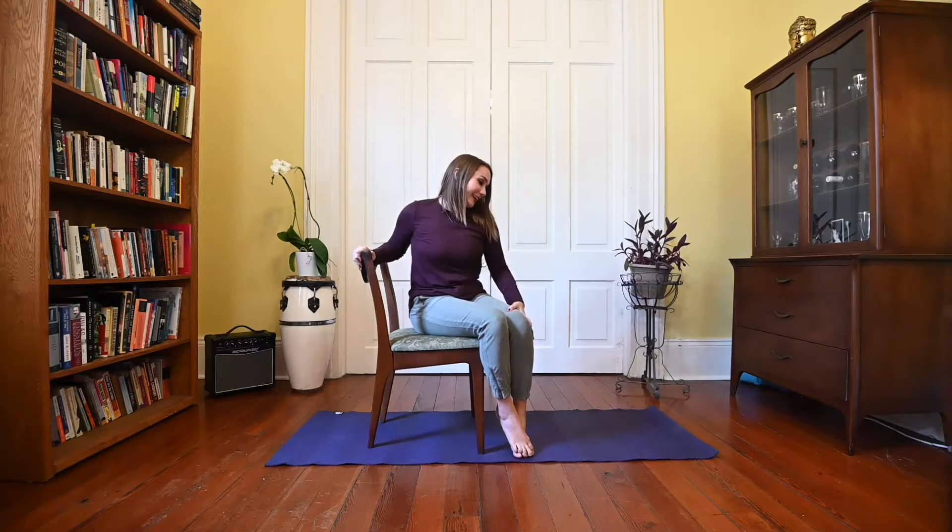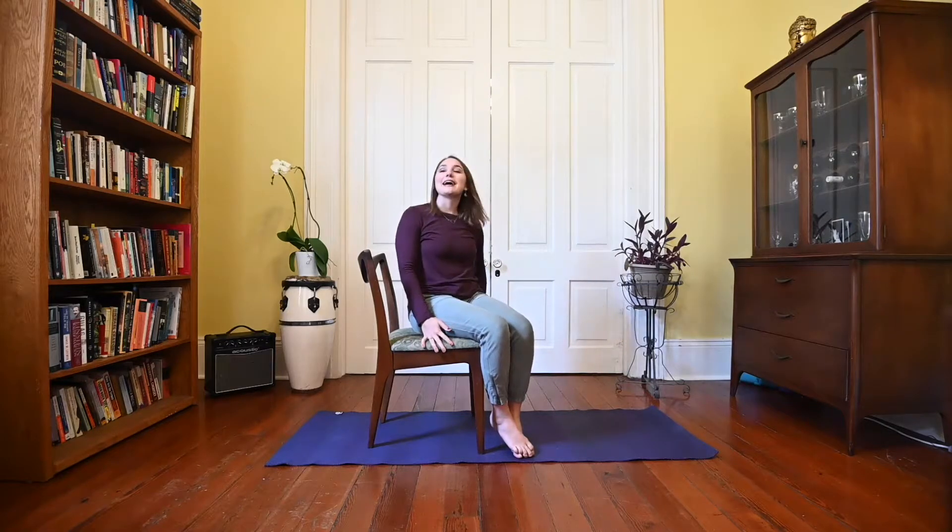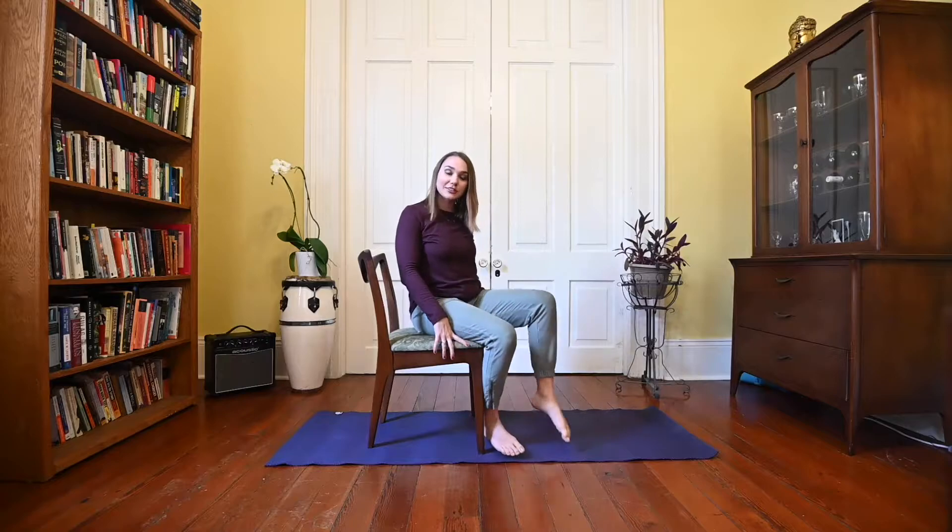Hey guys, welcome to my channel, I'm Caroline, and today we're going to be doing an accessible yoga flow. We'll only need a chair and a mat. We want the chair to preferably be one with no arms and preferably one that's a little more firm. If squishy chairs are all you have around, no worries. We're going to go ahead and get started in just a comfortable seated position in your chair.